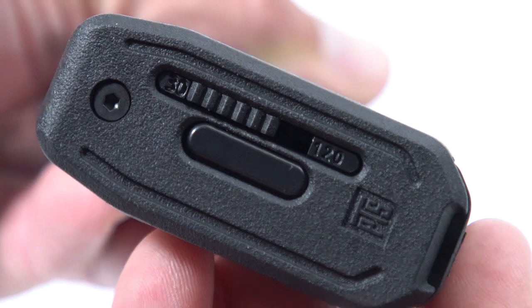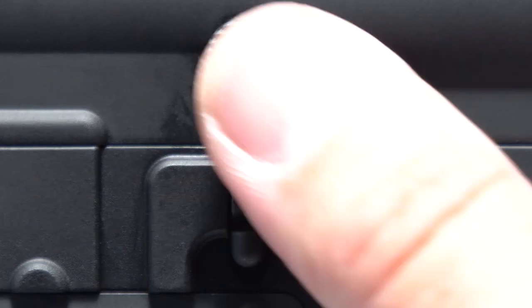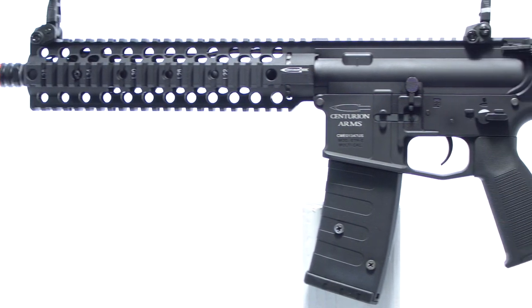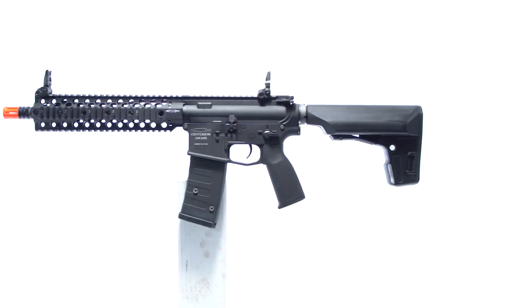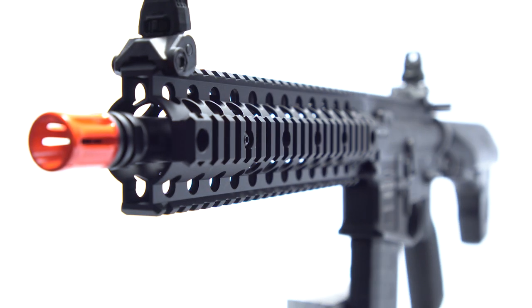When used with the proprietary ERG magazine, which is switchable between 30 or 120 round capacity, it will simulate bolt lock with a cutoff when you run out of ammo. If you're willing to forgo the cutoff, the ERG can still use any normal AEG magazine, such as the PTS EPM for AEGs.